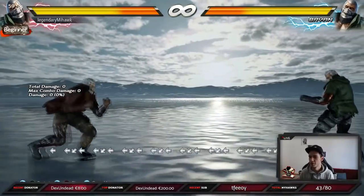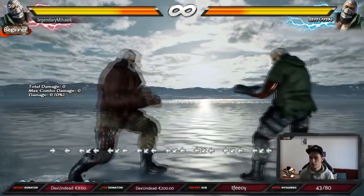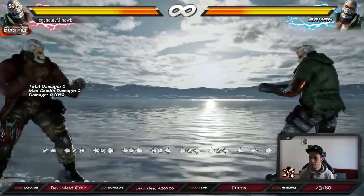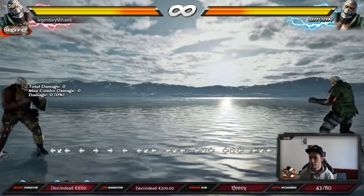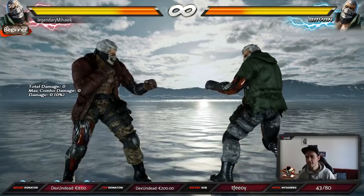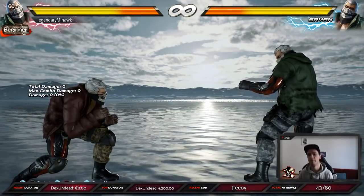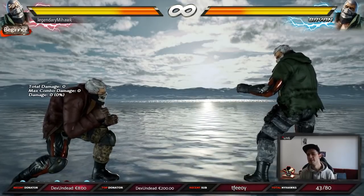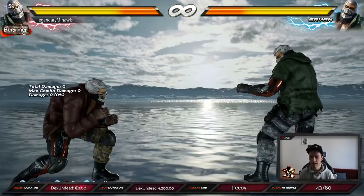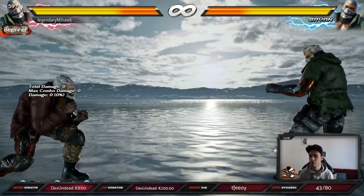This is how you do Korean backdash. The way it works is you press back-back, you hold down-back, then while holding down-back, when you release to neutral, you just release it for literally a millisecond to neutral, then you press back again and hold down-back.